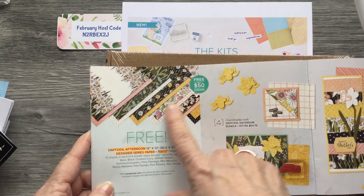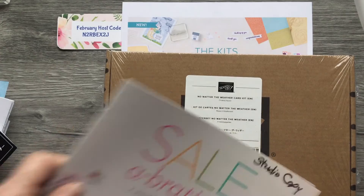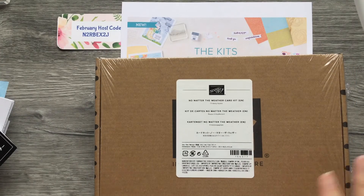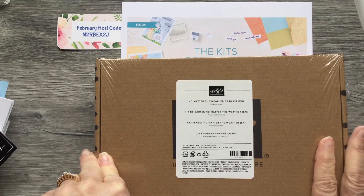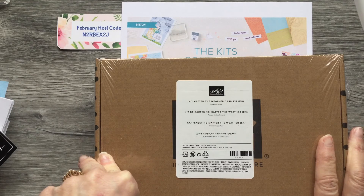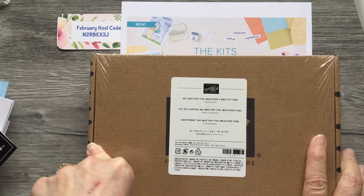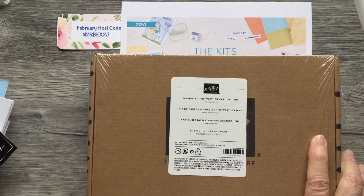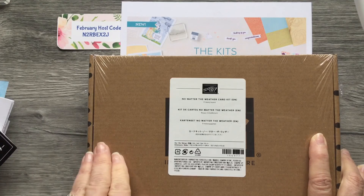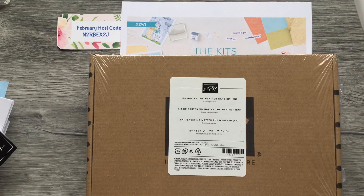With just a $50 order, a gorgeous designer series paper is free. If anyone's interested, give me a thumbs up or leave a comment with any questions and I will reply. Thank you for watching this Friday — it is February 11th and it's my granddaughter's birthday. She's been doing cards with me since she was about eight or nine years old, so we have fun doing that together. You could do the same with your grandchildren. Have a great weekend!